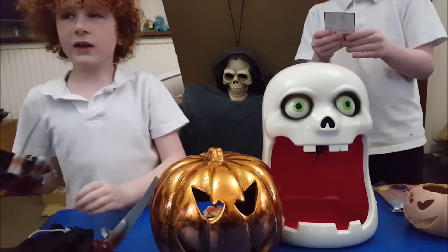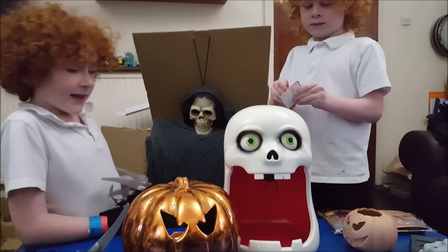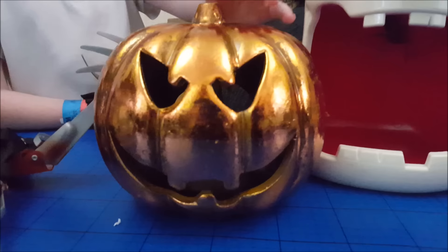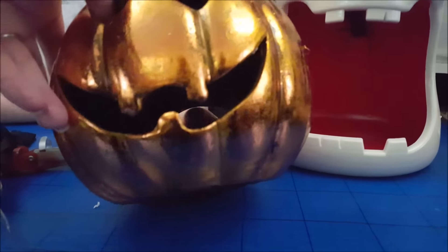Who would you wear them to be? Maybe a werewolf! Okay, this is a big pumpkin that is made out of pottery and there's a hole in the back to put the candle in.